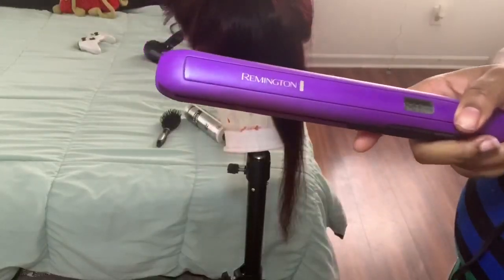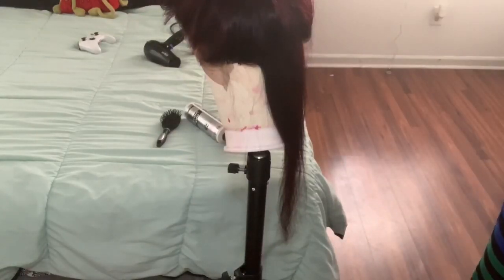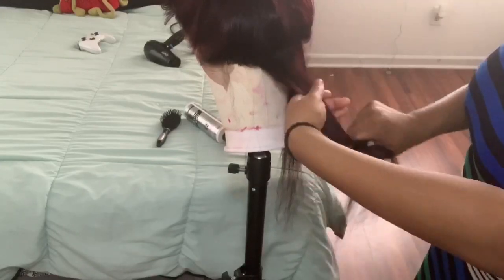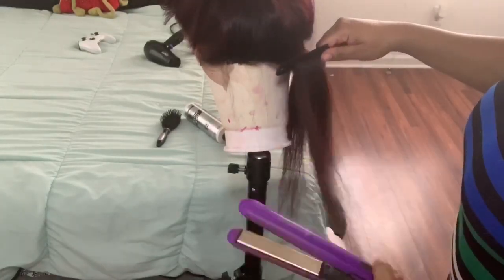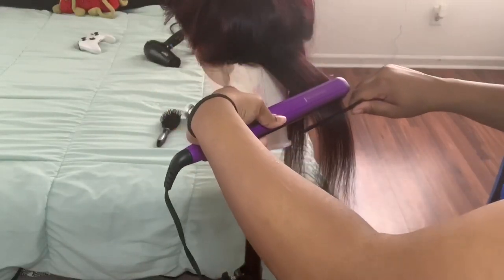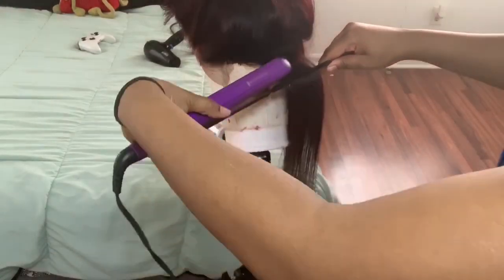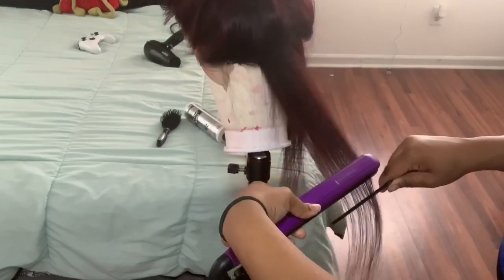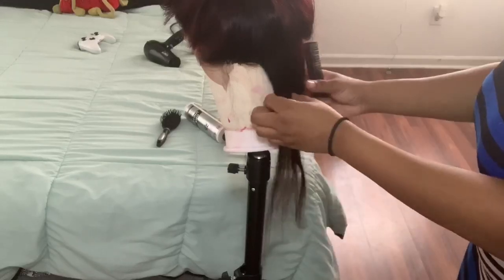After blow drying thoroughly, I used my Remington flat iron. It says 390 but I went up to 410 — if the hair can't take that heat, then it's trash. I'll have everything including links in the description box so you can purchase the same items.